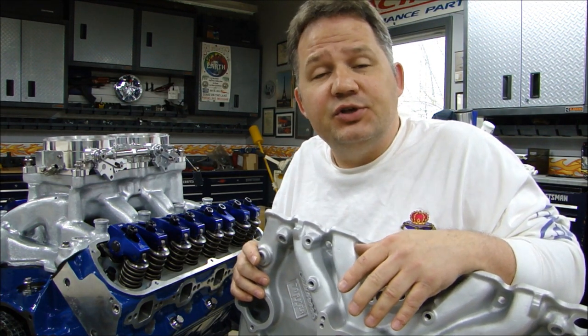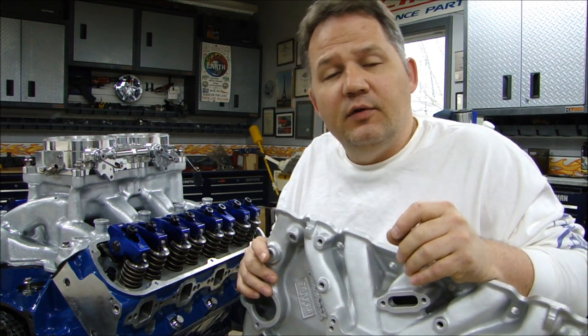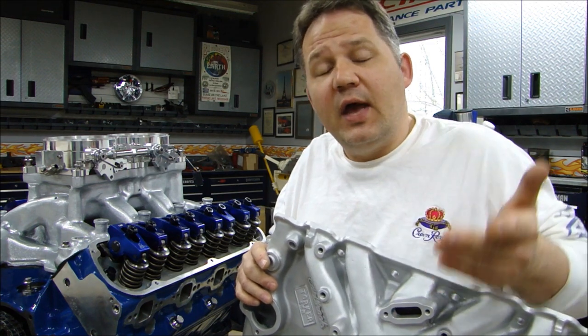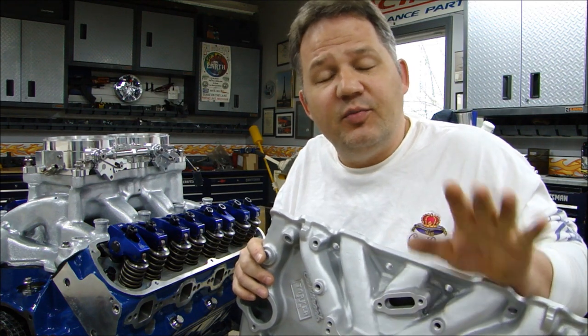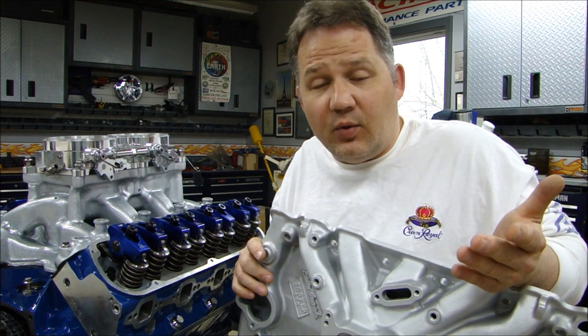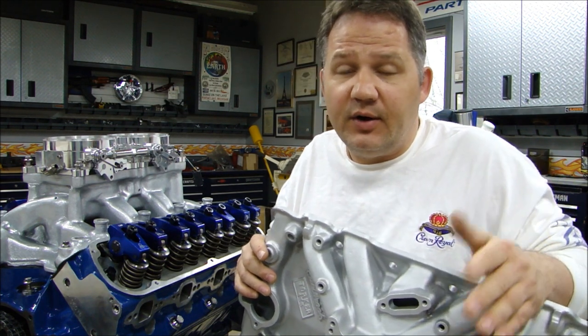I'd also like to share with you the different types of powders available for different types of applications, so depending on what you're going to be coating, you know what kind of powder to choose — because there are many different powders. And knowing me like you probably do, there's going to be some theory behind it. I'll show you how the electrostatic process works, why it works, and once you know how and why it works, it'll help you problem solve better.